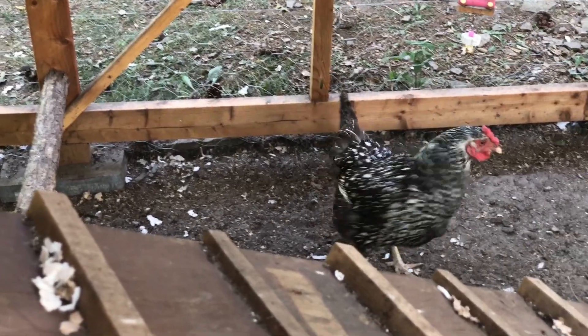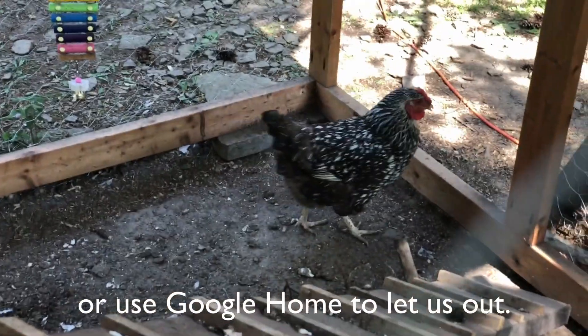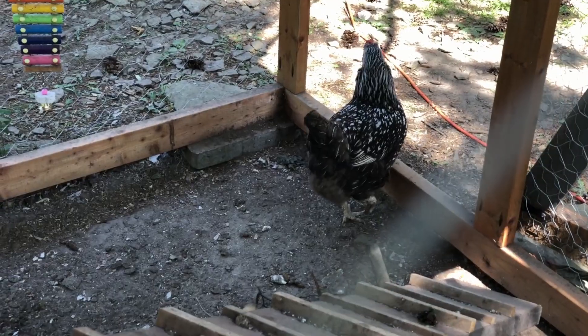What do you think of the door? I like it too.